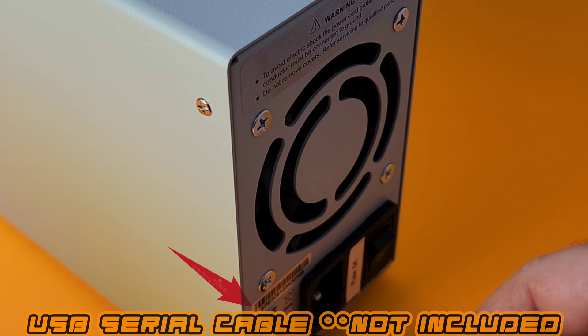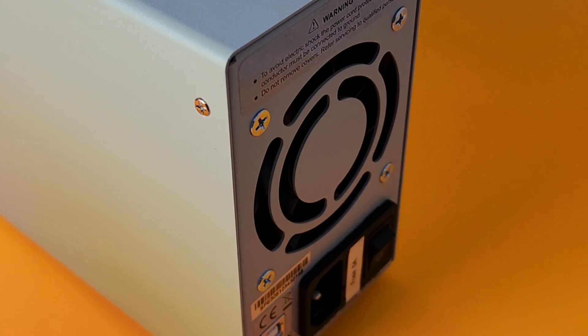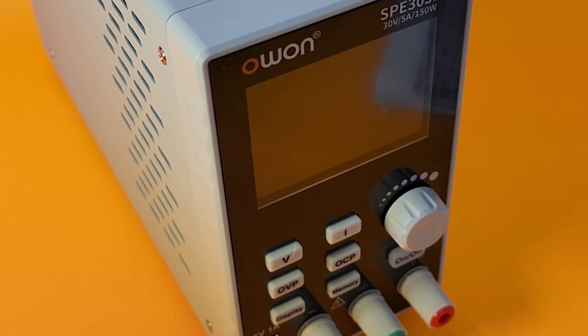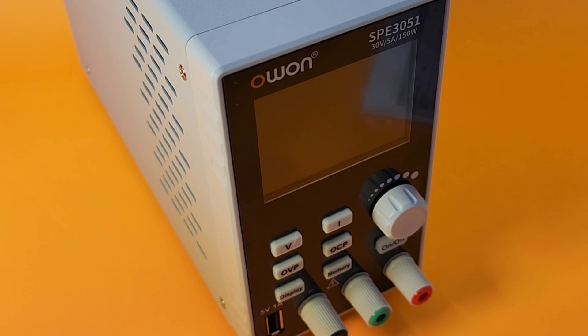We have some software for this which I'm going to try and get going and have a quick peek at. All in all, generally speaking, good size power supply — not too big, not too small. It's definitely going to fit on that desk or bench top.